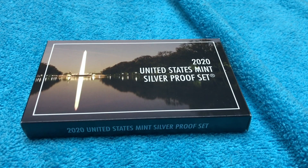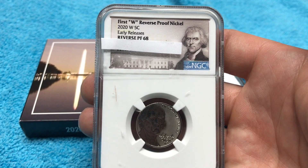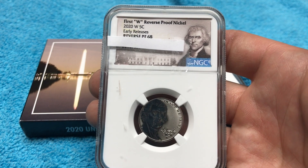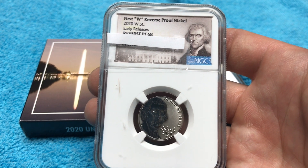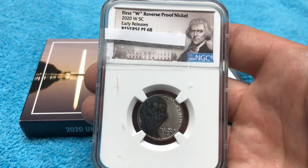Here they are. The first one is a Reverse Proof 68. Not horrible, definitely not the best — kind of disappointed with a 68.